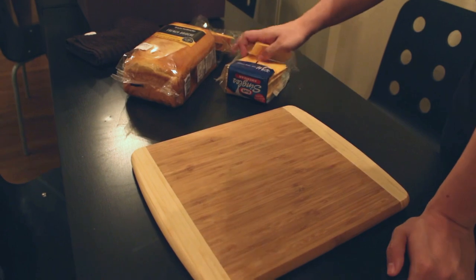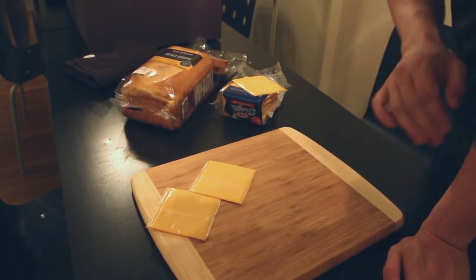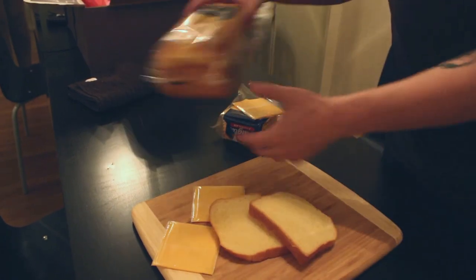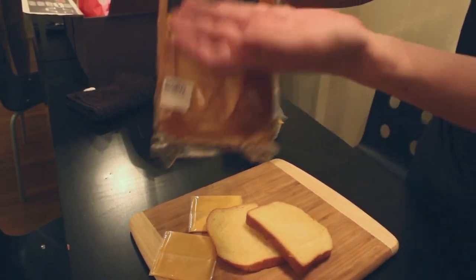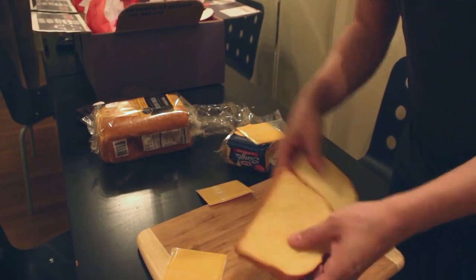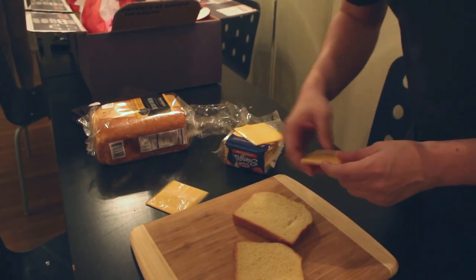So what is the cheese challenge? Well, for the cheese challenge, what you're gonna need — you're gonna need some cheese, you're gonna need some bread. What I like to do is this nice French brioche — if you see this here, this French brioche — and the cheese. And it's got a couple steps to it.